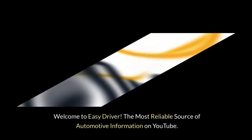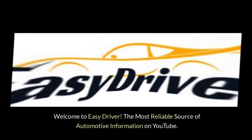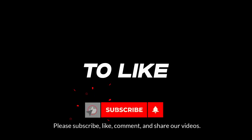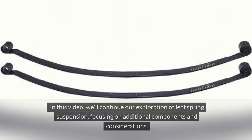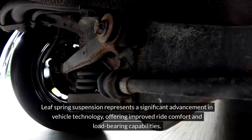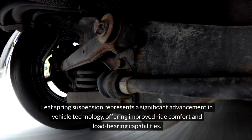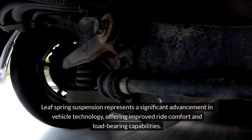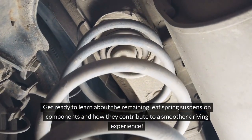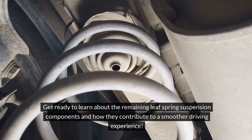Welcome to Easy Driver, the most reliable source of automotive information on YouTube. Please subscribe, like, comment, and share our videos. In this video, we'll continue our exploration of Leaf Spring Suspension, focusing on additional components and considerations. Leaf Spring Suspension represents a significant advancement in vehicle technology, offering improved ride comfort and load-bearing capabilities.